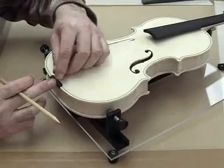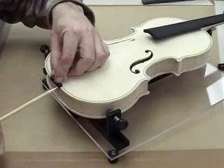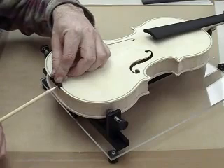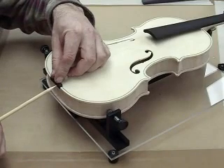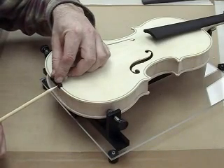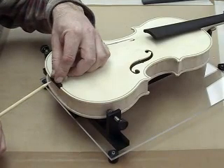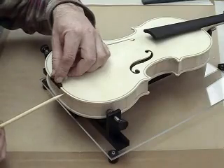I will glue this in place and then trim the outside edge of the saddle nut to match the curvature of the top plate. I will bevel the bottom side of the saddle nut to blend in with the top plate.